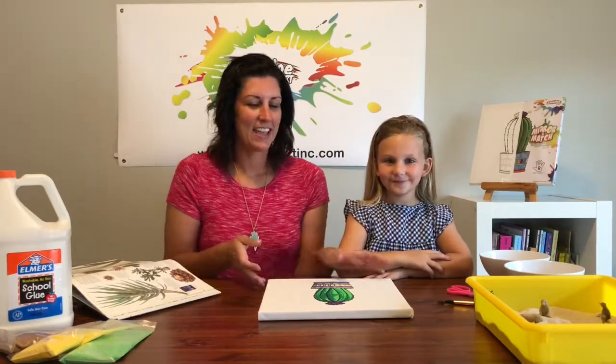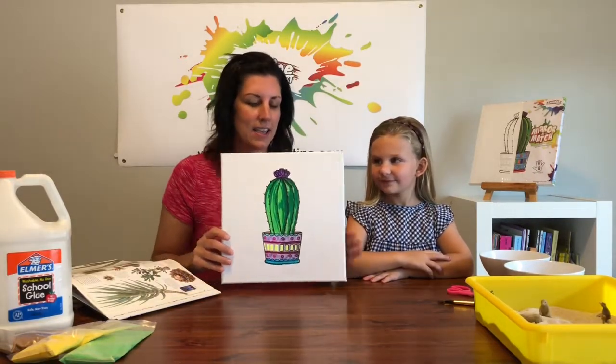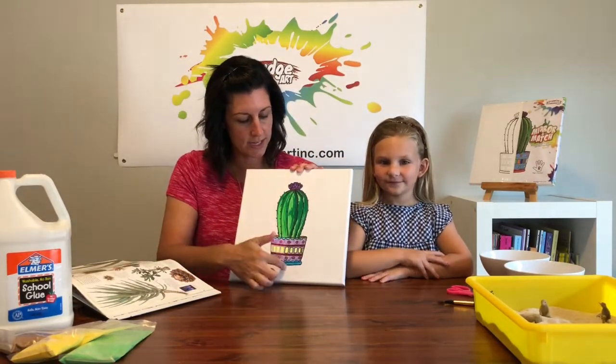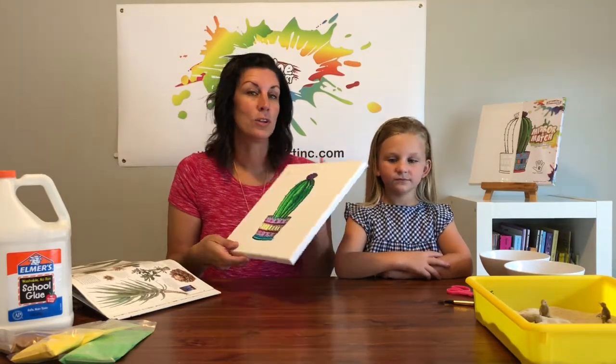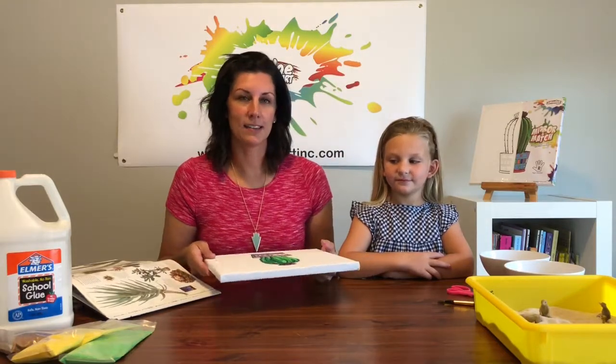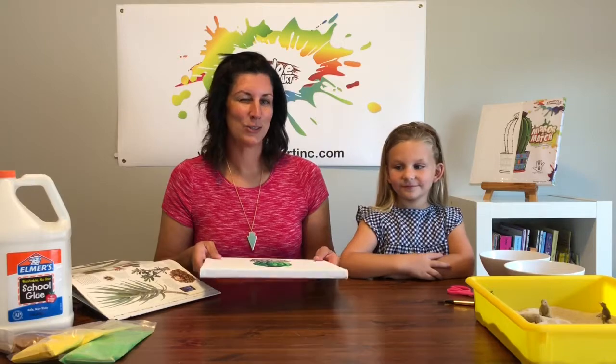Hi everyone, I'm Tiffany with Teacher Tuesday and I'm here with Addison today. Our inspiration from smudge art was a cactus. Usually it's one-sided but Addison has already colored this and we've finished it, so I'm going to finish it with sand — we're going to sand paint it at the end of this lesson plan, so stay tuned for that.